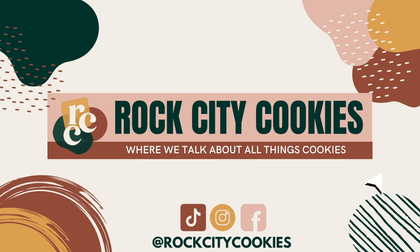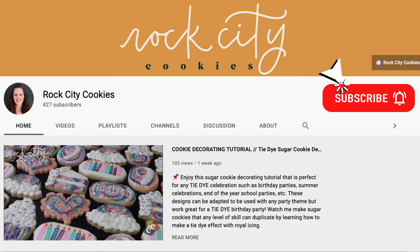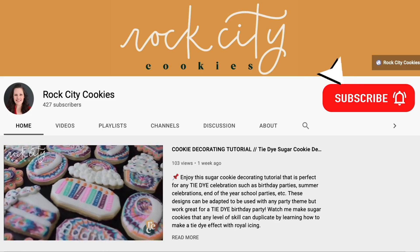Welcome to Rock Sitting Cookies, where we talk about all things cookies. If you're new to the channel, hit that subscribe button and click the bell icon to be notified when we upload a new video. Thanks for watching.